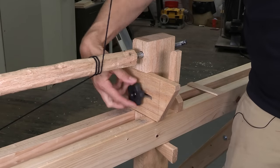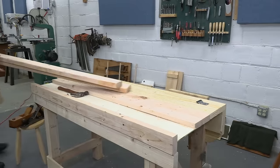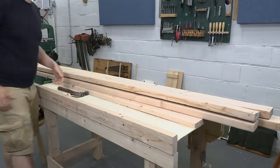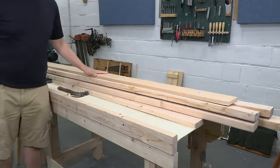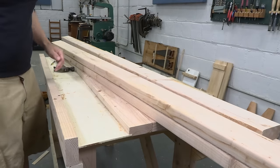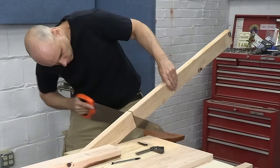My springpole lathe can handle much longer pieces, so I can make table legs and chair parts without buying a big machine. The parts are basic. I built the whole thing from four 2x4s and a single plank of red oak. I got all of it from Home Depot, and you can use any hardwood. I just picked oak because it was the cheapest.